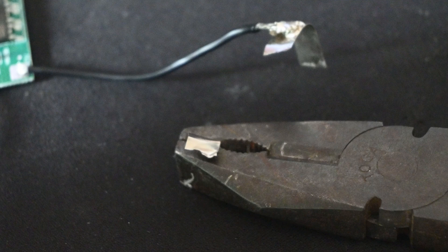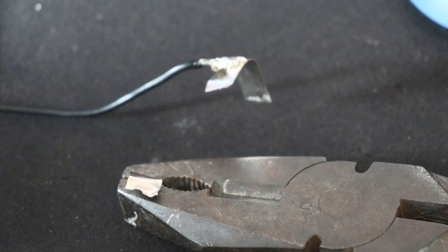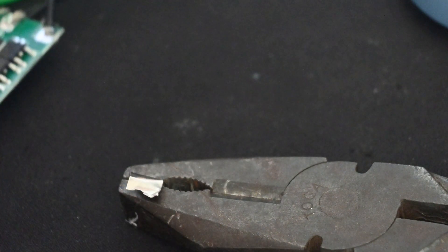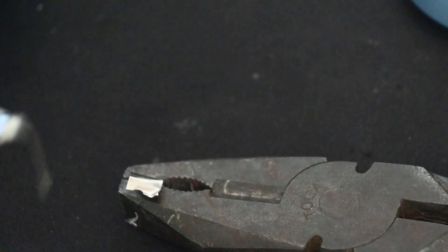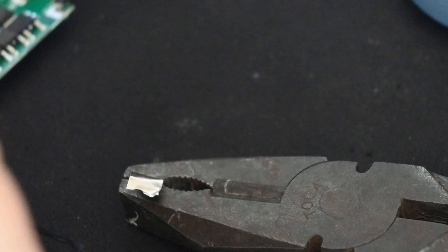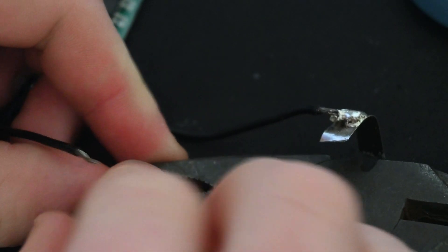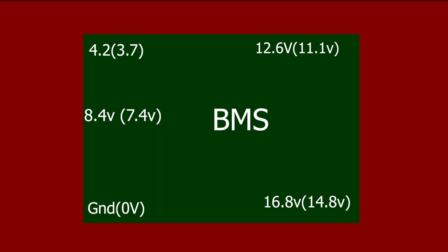Unfortunately, BMSs have wires coming off them, and we can't use those wires to connect directly to our battery pack. So I need to solder those wires onto bent pieces of nickel strips, which I can later spot weld into position on our battery. Wiring of the BMS is very important, so let's take a look at what it looks like.